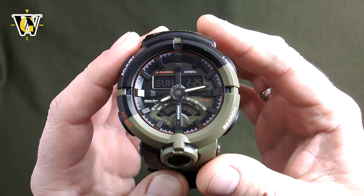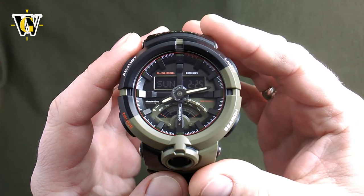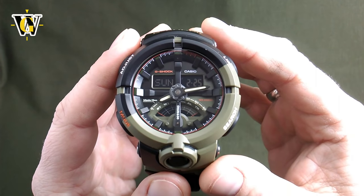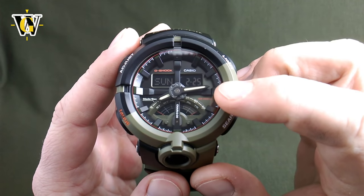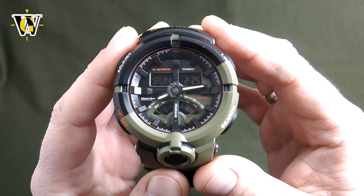I would advise you to watch the whole video for the first time just so you get acquainted with the basic functions of the watch and all the options it offers. Just like with all other analog-digital G-Shocks, the first thing I'm going to show you is how to check and correct the hands position, because this is something you'll have to do every time you change the battery.